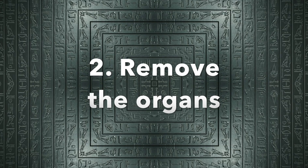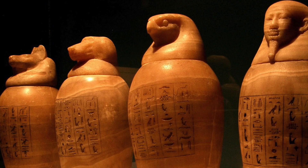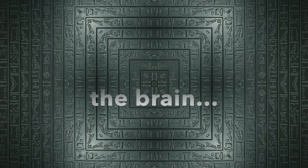Next, remove the internal organs from the body. Do this through a small incision in the left side of the abdomen. When ready, place the organs in special canopic jars. The heads of the four sons of Horus on them will protect the organs.